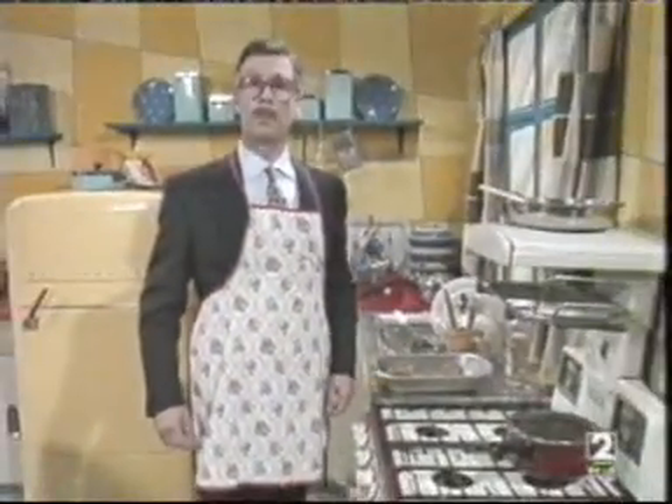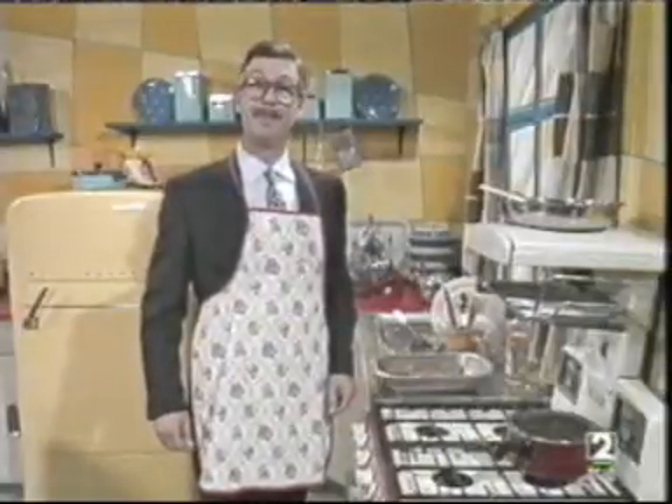Now, today, we're going to start with something simple. Yes, we're going to make an omelette and chips.